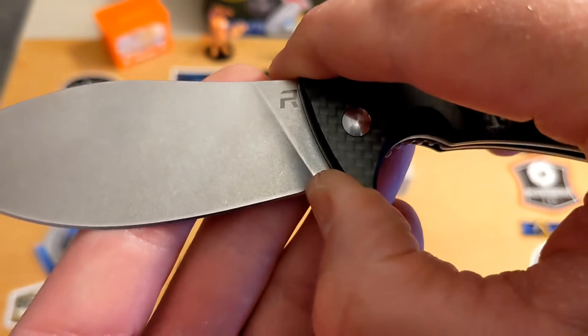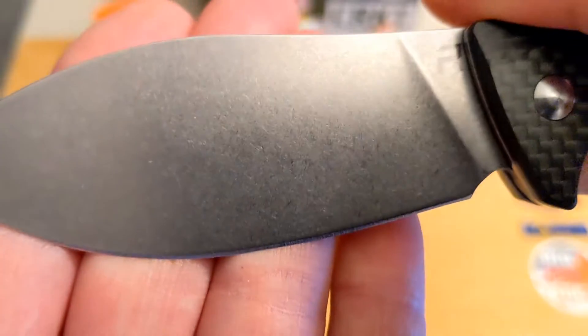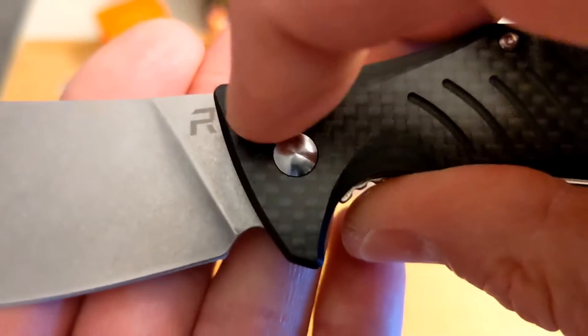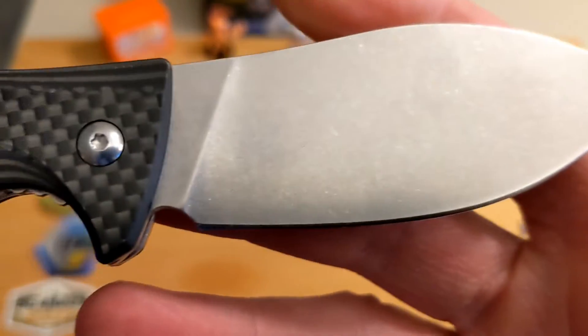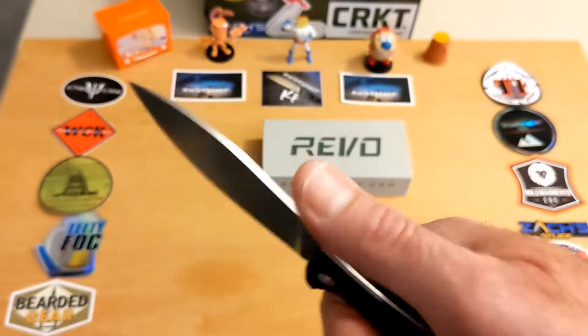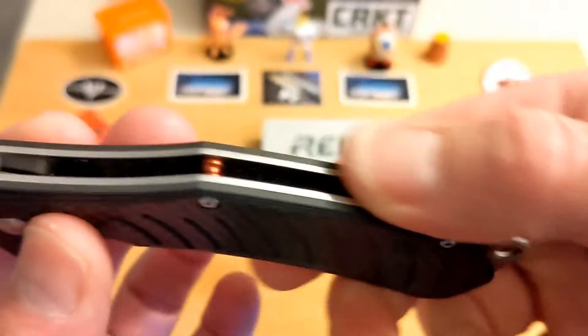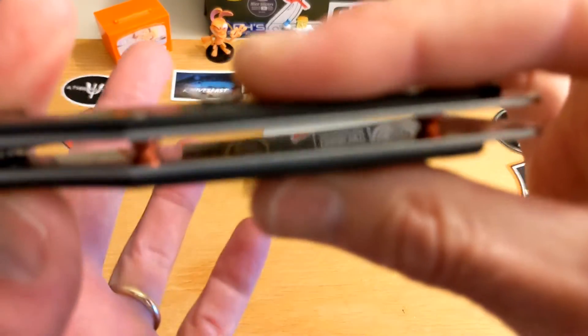You do have a sharpening choil here, and look at that D2 blade — great stone wash finish. It has the Revo 'R' logo here and also on the pocket clip, but it is otherwise clean and really beautiful.